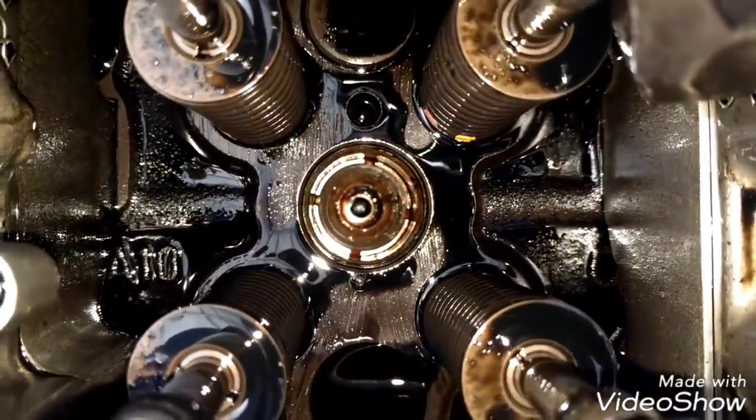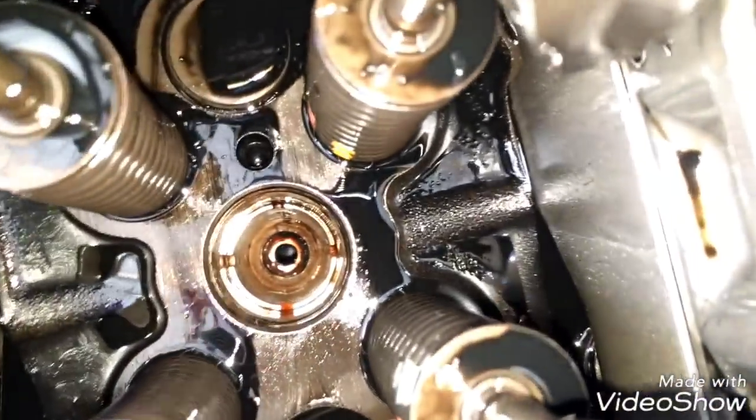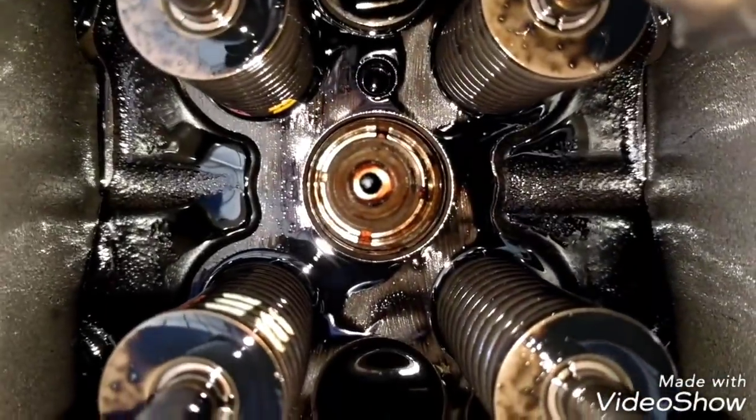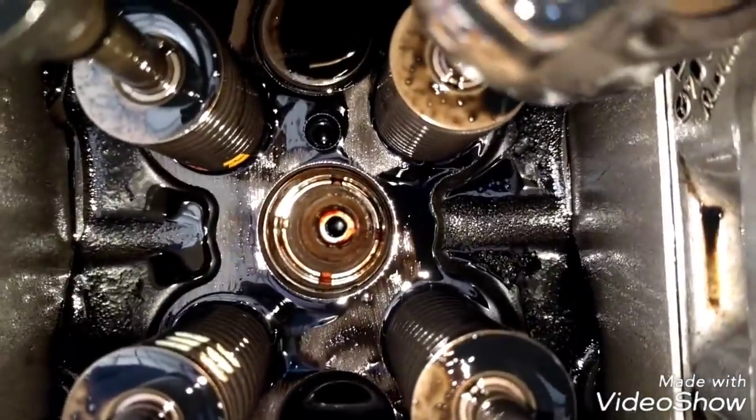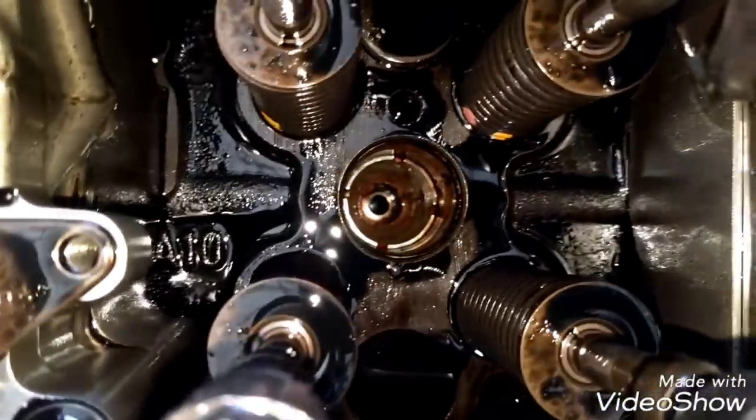Now all six injectors are out. We can see the injector caps and injector sleeves right there. You can clearly see the coolant marks around all of them — the seals are completely destroyed, which is the reason why coolant was getting into the fuel. Now we have to remove the injector caps.